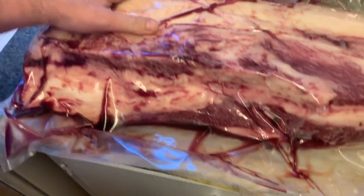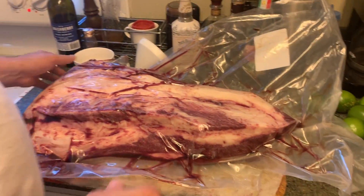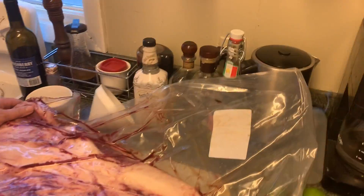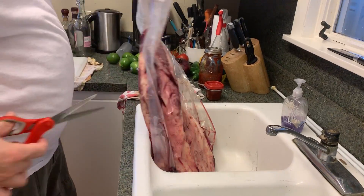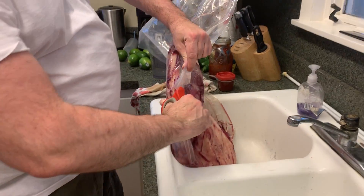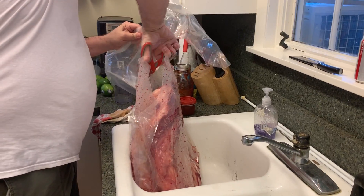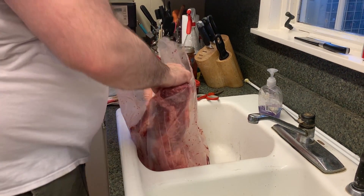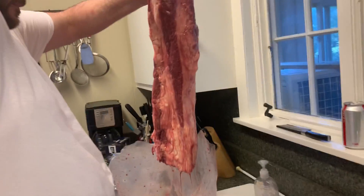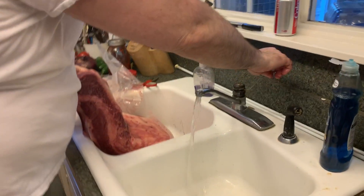Looks like it's going to trim down a lot less than that. However, Wagyu brisket is known for its delicious fattiness. I'm going to start by getting it out of its plastic. Here we go.